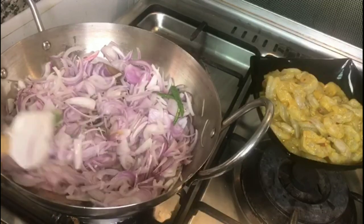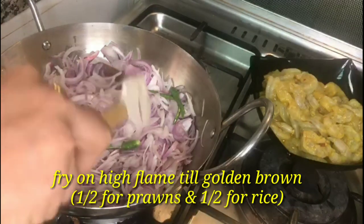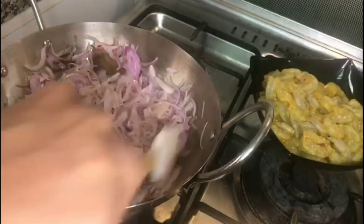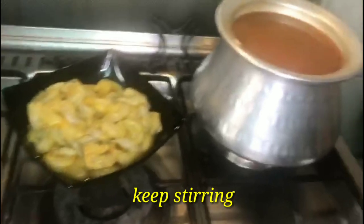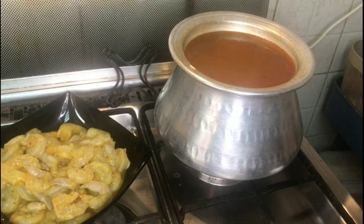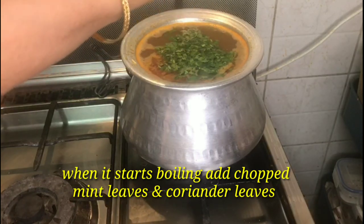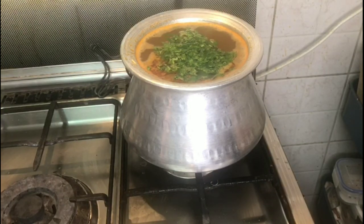We will fry the onions well because I will start with the garnish and put it in the prawns. We will put the rice in on a hot flame but we will not fully boil it — we will add some salt and pudina. The rice needs to be 90% cooked, just as you make a normal biryani.